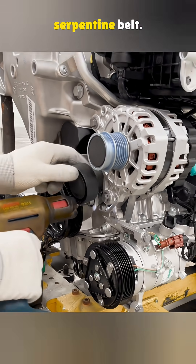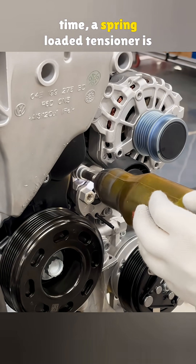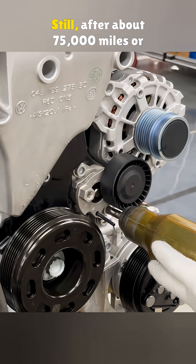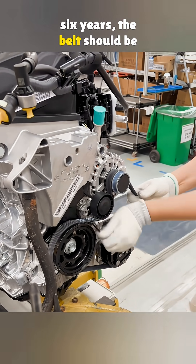Both are powered by the same serpentine belt. To keep that belt tight over time, a spring-loaded tensioner is used. Still, after about 75,000 miles or six years, the belt should be replaced.